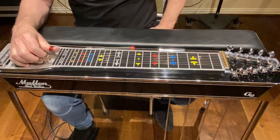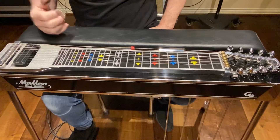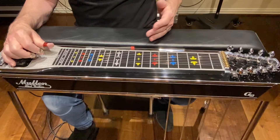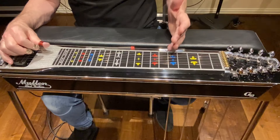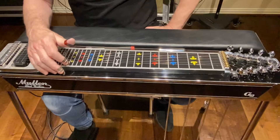Now I'm going to listen to strings 5, 1, and 2 with my ear — that should be a chord. And then finally, I'm going to get string 7. My unison harmonic is on string 5 at fret 7 and string 7 at fret 5. That should get me in tune open.